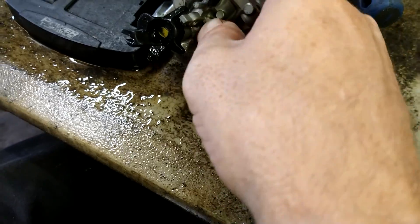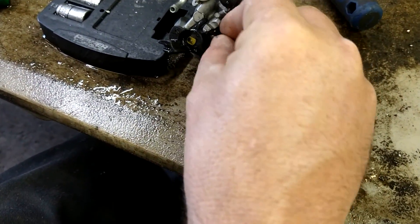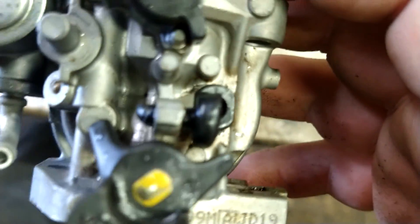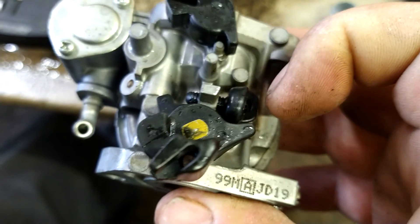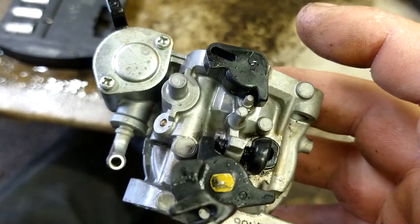Put the idle jet back in — it's got flat sides. There's a flat spot right there; set the flat side against that flat spot, push it all the way in. Then set the idle screw back in and turn it to where it's about at the halfway mark — an equal amount sticking out on each side. You can fine-tune this when it's running; when it fills up with air it'll idle down and you can turn it up or down as needed.